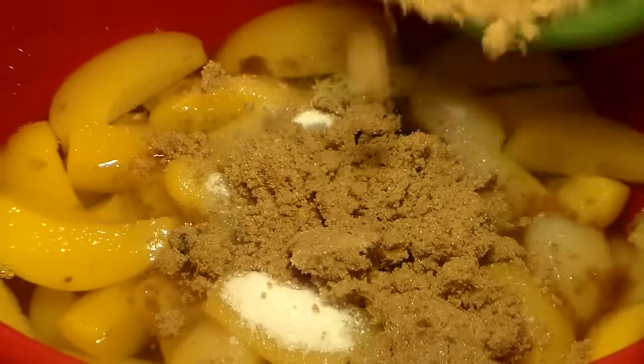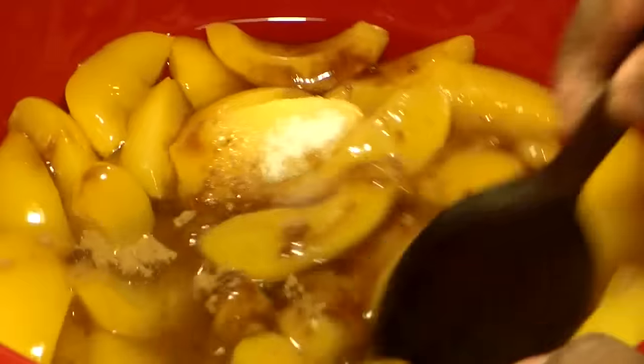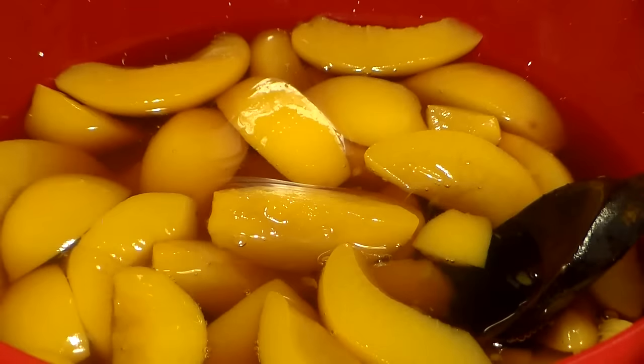Some people don't like very sweet peach cobbler, so if you feel like that's too much sugar, don't add all of it. If you feel like you need more, you can add more. I like to stir in my sugar before I add the other ingredients, so I'm going to give my sugar a stir.